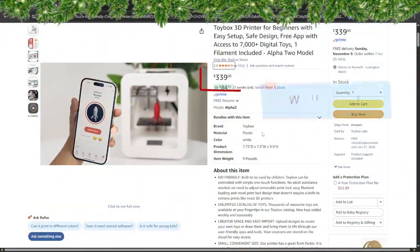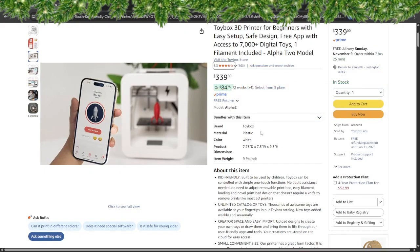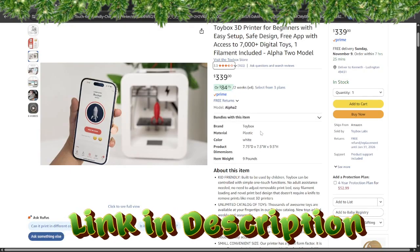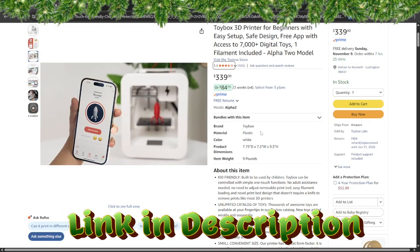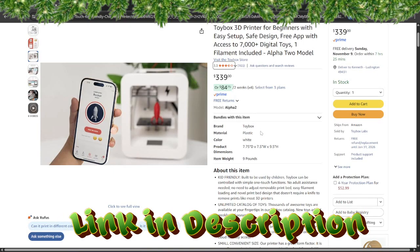The Toy Box 3D printer is basically Santa's workshop shrunk down for your kitchen table. This little toy maker comes ready right out of the box — plug it in, connect to Wi-Fi, and you're printing magic. The one-button app makes it super easy for kids to use. It's compact, safe, and prints with non-toxic PLA. Perfect for small gifts, ornaments, or your own batch of stocking stuffers.